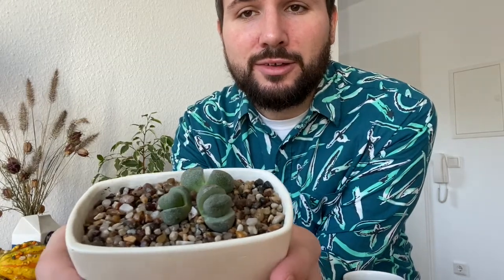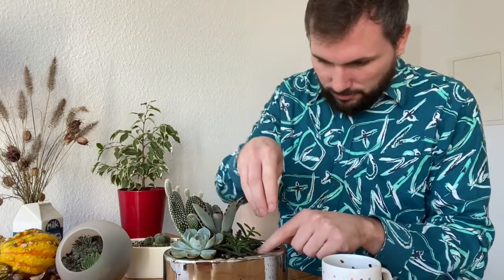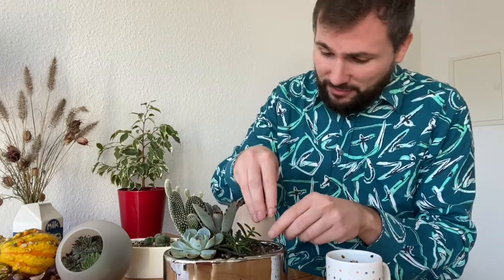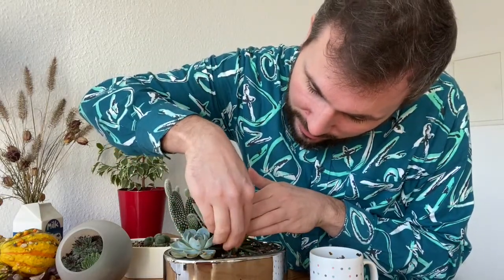Now these stones definitely pop a little bit more and I think they look much nicer than just having brown dirt on top. And now let's go to my succulent arrangement. I feel like we'll have a lot of stones lying around my flat after this video, but I hope it's going to be worth it.